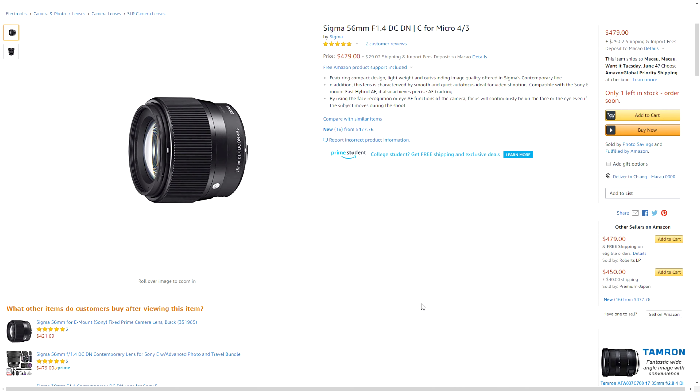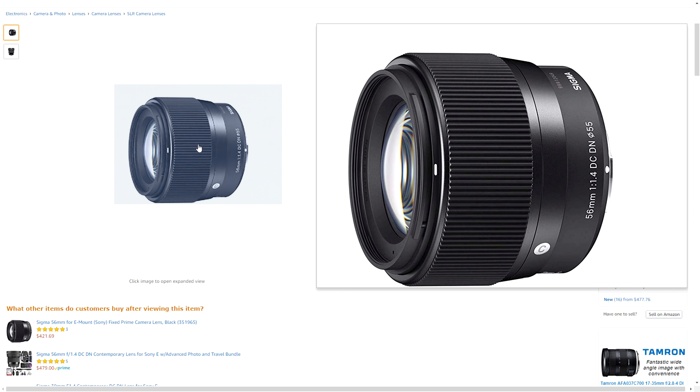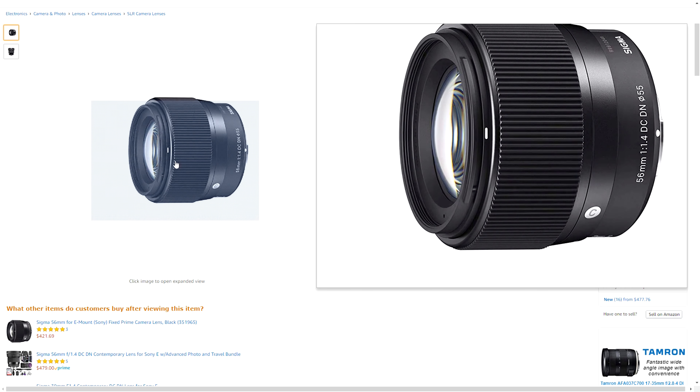Hello, welcome to Buying on a Budget. My name is Faye. Today I'm going to reveal a lens which I bought recently and I want to share my first impression with you and why I bought it.